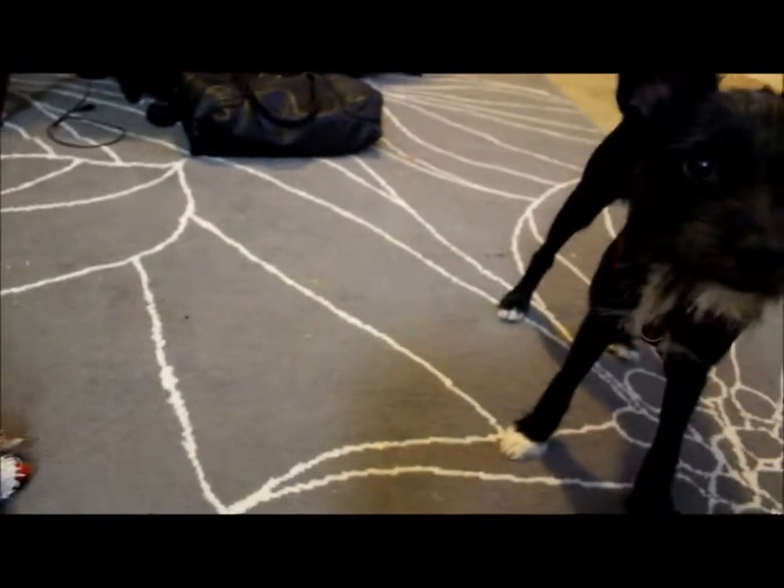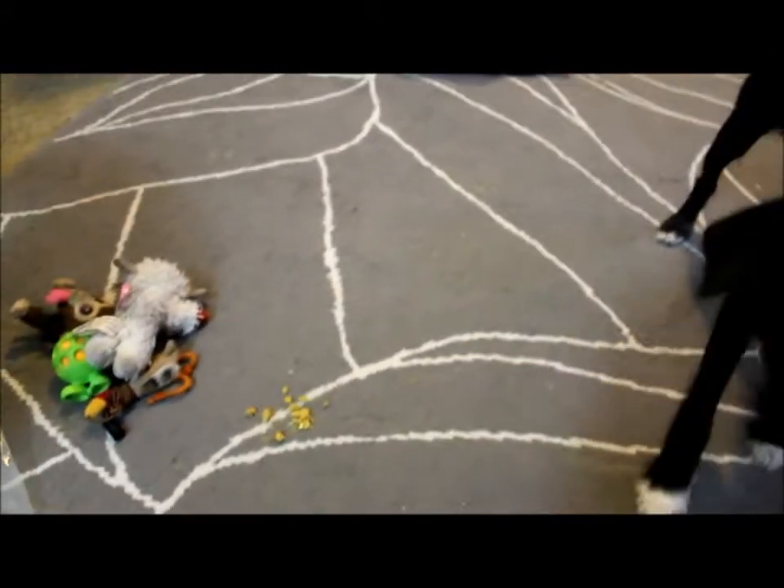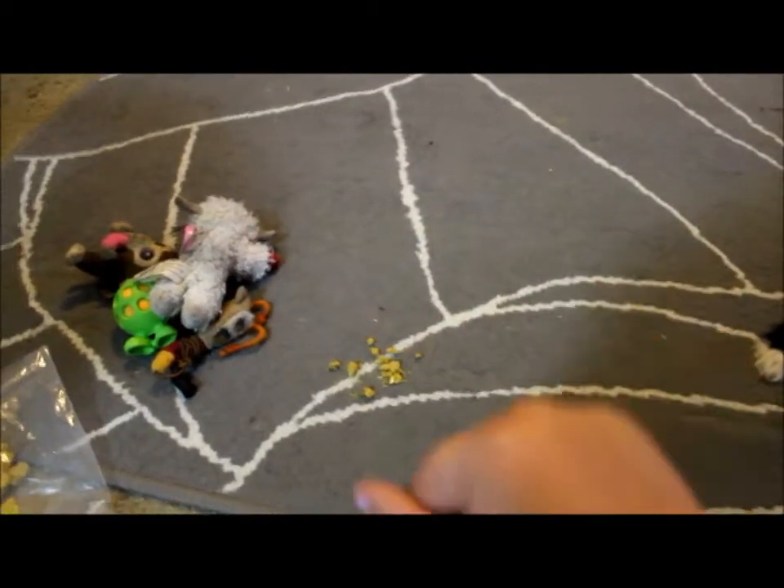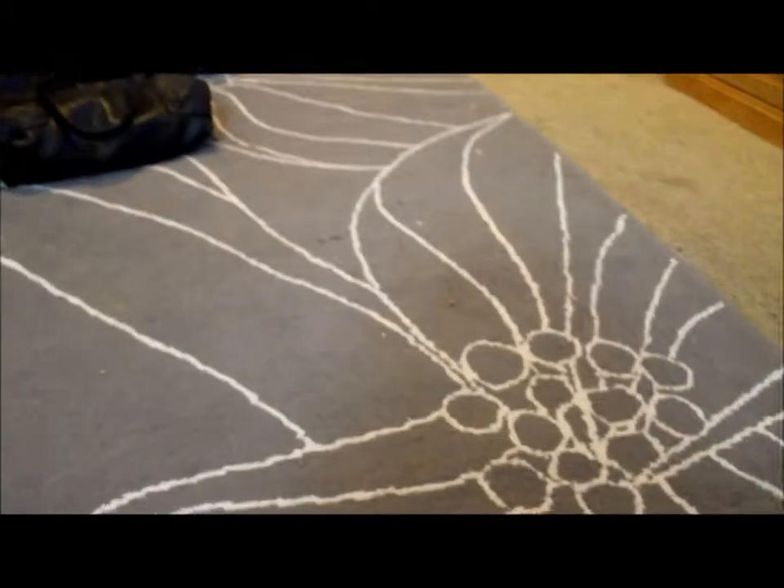The trick to this trick is you make them want the treat more than the toy. So put the treat in your hand, make a fist, take their toy, throw it. When they bring it back, let them smell the fist, but keep the fist closed. Then say drop it.